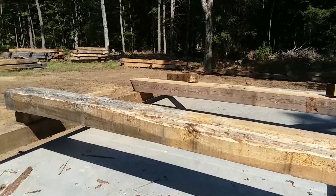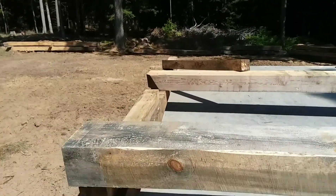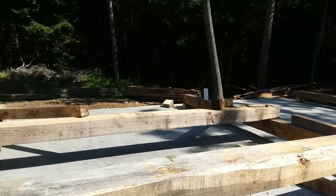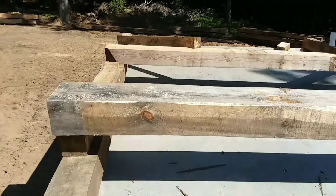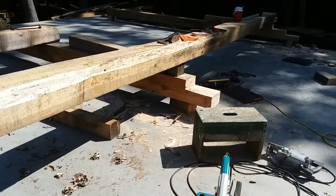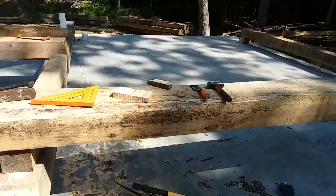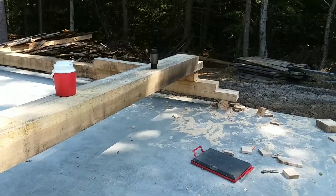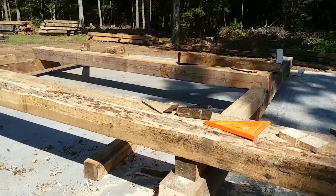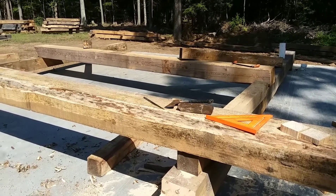I'm sticking with simple half lap joints on this because my skill level isn't high enough to do other types of notches yet. What I did was square up the far end of the beams, measured out 20 feet, cut this end off square — same with the horizontal beam there. I've made three notches so far, three more on this setup, and then I can place the beam into the post and secure it.